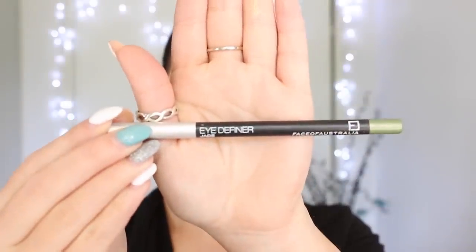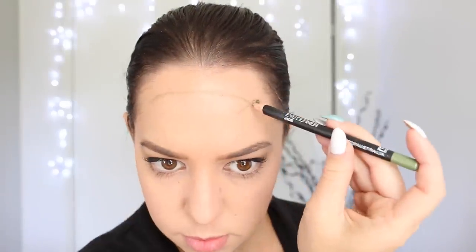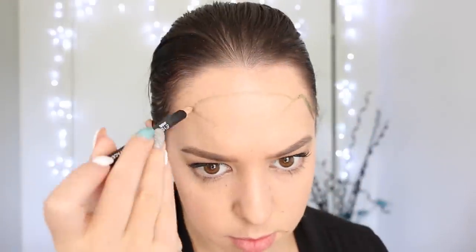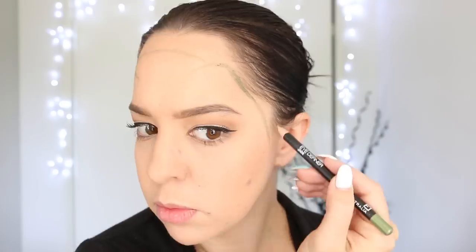Firstly, I'm taking my green liner pencil from Face of Australia, and I'm using this to apply the outline of my T-Rex face around my forehead, my mouth, and my eyes. On the forehead, you sort of want to have two pointy bits coming out of either side — this is where the T-Rex's eyebrows sort of protrude from the face.